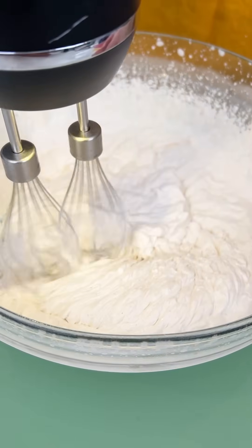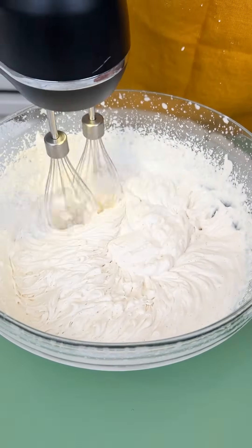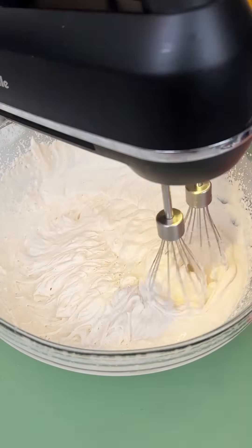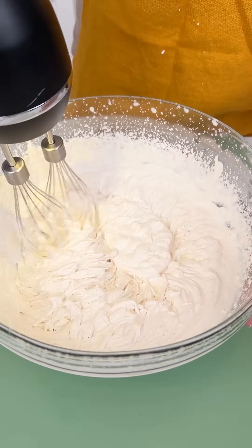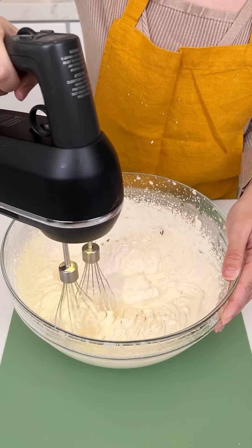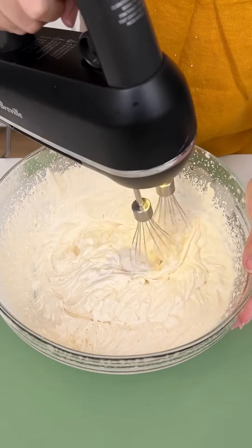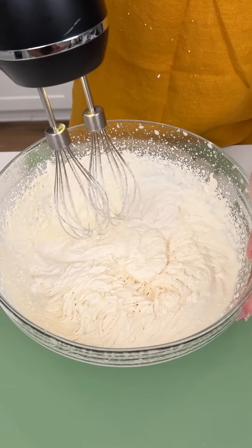Will you look at that? That is looking so gorgeous. We've been whipping this for just two minutes and I think we are about done. You don't want to over-whip it because then you're gonna get chunky whipped cream, which is not what we want. We want nice, smooth pumpkin spice whipped cream.